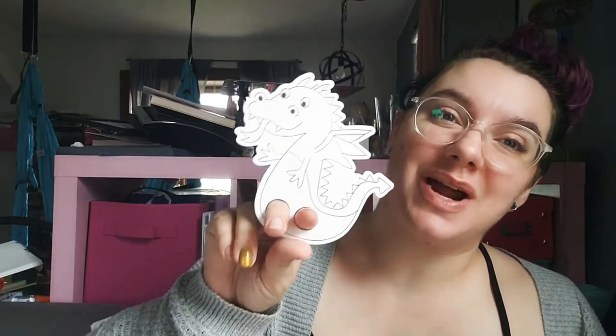Plus we have some finger puppets — the picture showed only two but there's a whole stack. Let's see what we get: we have a knight, a dragon, a king, a queen, and a princess. How fun is that! There are also little confetti pops that came out for us to put on our fingers, and a ribbon to make your crown with.